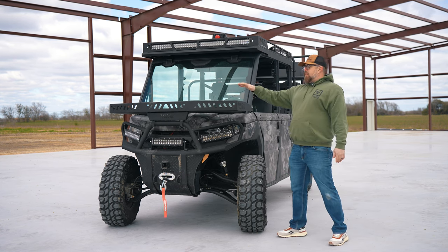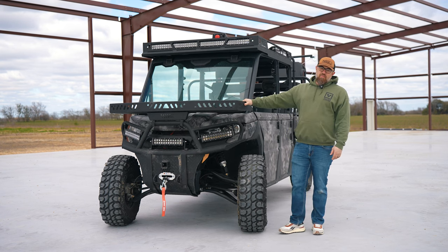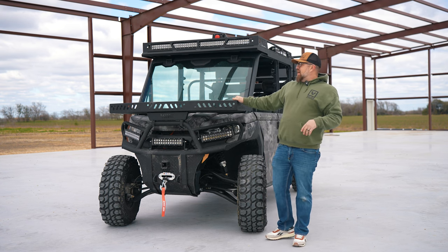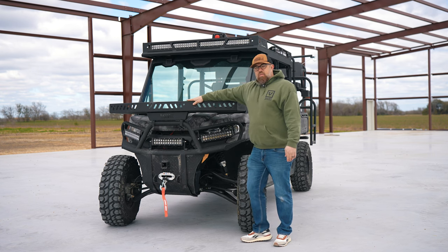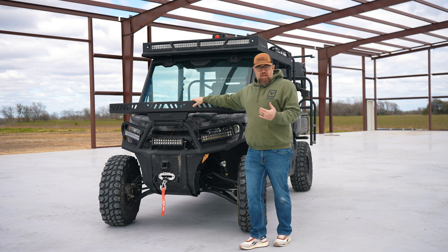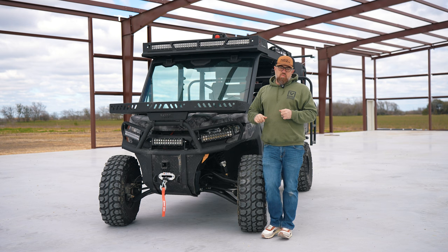We've got a Ranch Armor front basket. This is a hot seller — a must-have for any of your machines, whether you have a Pro-FXT, Ranger, or Can-Am. This is a go-to. With this particular basket, it will mount to any factory bumper, Ranch Armor bumper, or if you have a Tough Country bumper, we actually offer an application to mount to that as well.